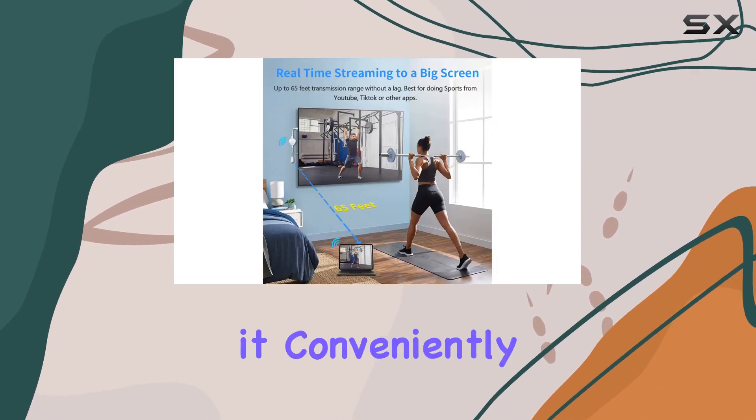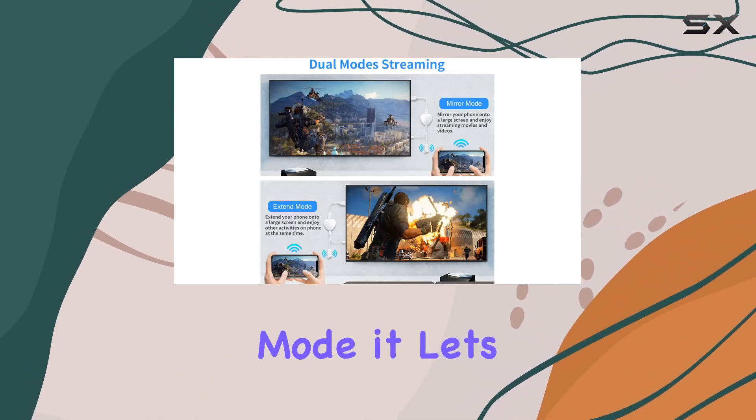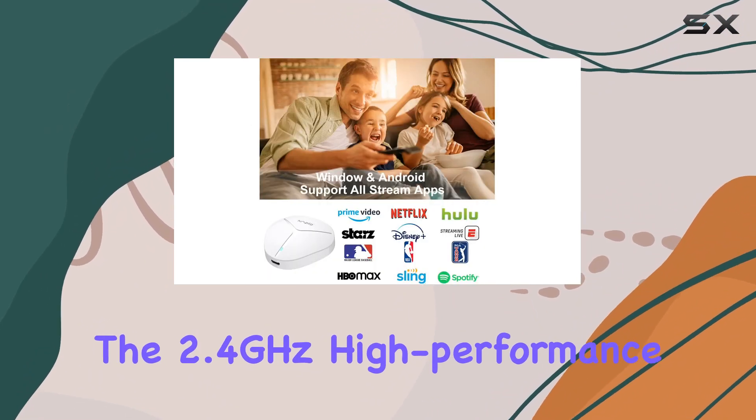The adapter offers two modes: Mirror and Extend. In Mirror mode, it conveniently shares video and audio from the small screen, while in Extend mode it lets you stream videos on your TV while simultaneously using your phone.